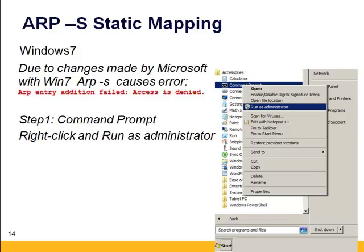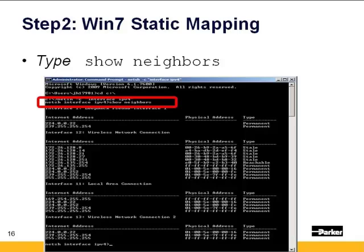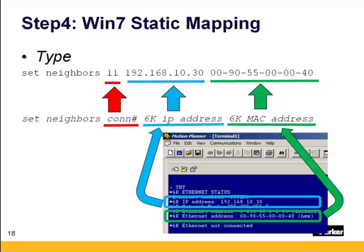In that case, go into your Start menu, go into Accessories, go into Command Prompt, and instead of left-clicking to execute, right-click and go to Run as Administrator. In the terminal window, type NETSH space -C, then in quotation marks "interface IPv4". The prompt will change to NETSH interface IPv4. Type Show Neighbors, find the Local Area Connection, and find the connection number that precedes it — in this case it's number 11. Then type Set Neighbors with an S, space, the connection number, space, the 6K's IP address, space, and then the 6K's MAC address in hexadecimal separated by dashes between the six octets.